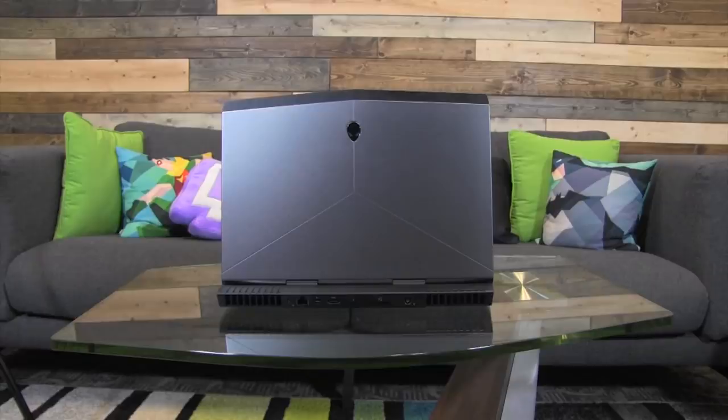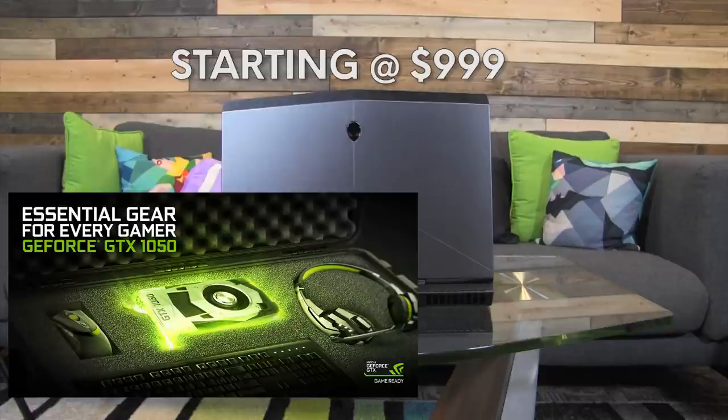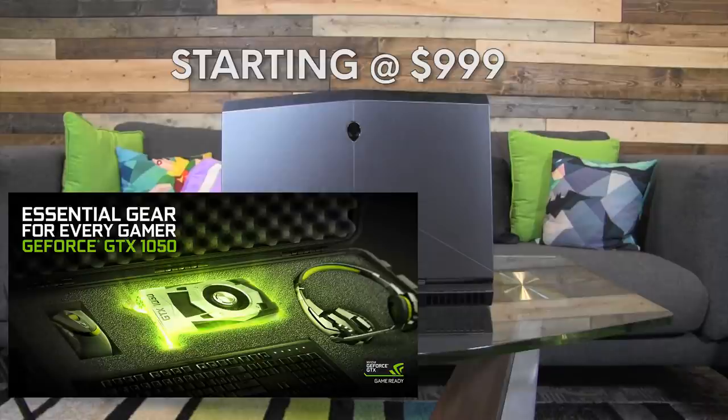Last but not least, the Alienware 13 is cheaper now. It is now being offered with the Nvidia GeForce GTX 1050 option and an option for the 1050 Ti, lowering the price down to $999.